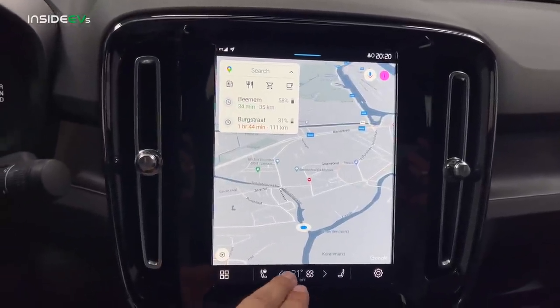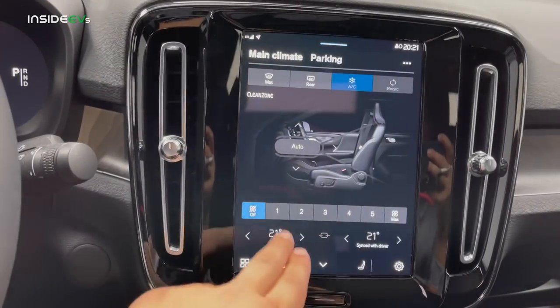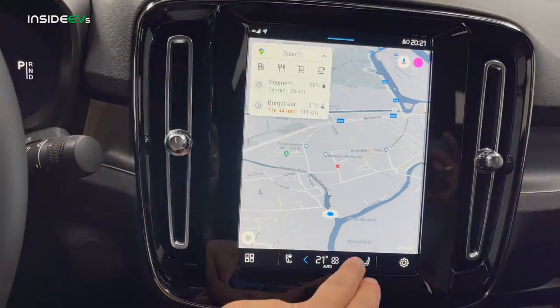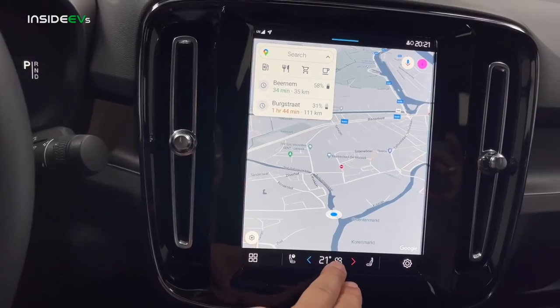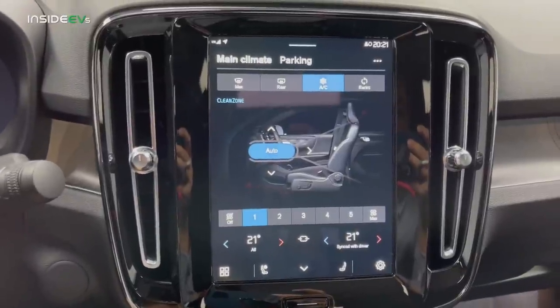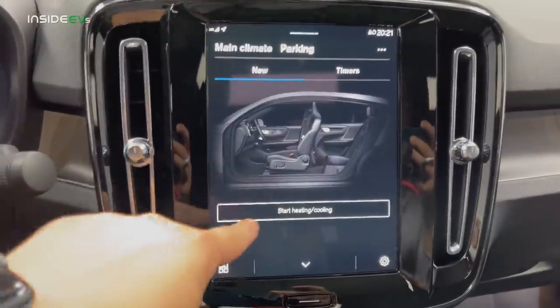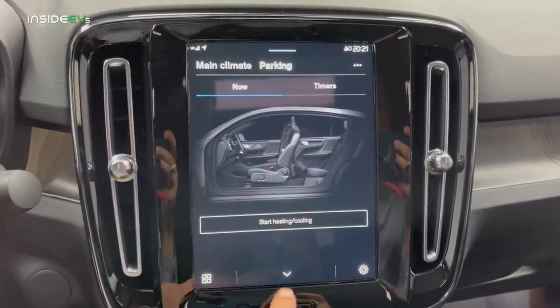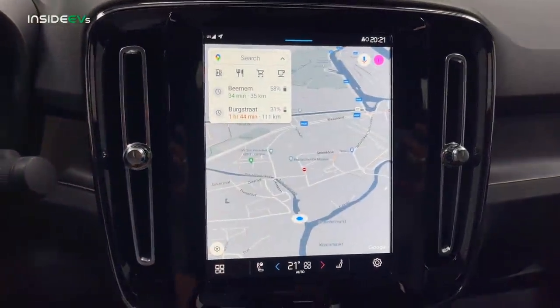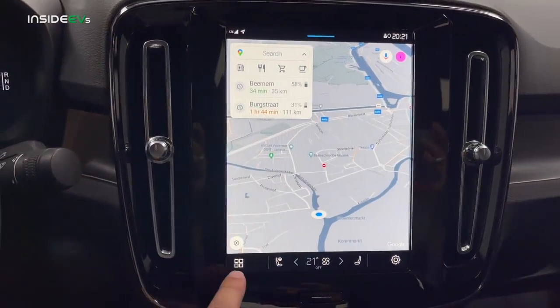Your climate control buttons are right here, so you can click up and down in terms of temperature without going into a separate menu. You can go hotter, colder, and it will automatically adjust the fan. I love that you don't need to go another menu deep. You also have pre-conditioning here — you can say I'm going into the store, keep the car cool or warm, which is really great. Since the car is indoors, I'll shut the climate control off as it's not needed.